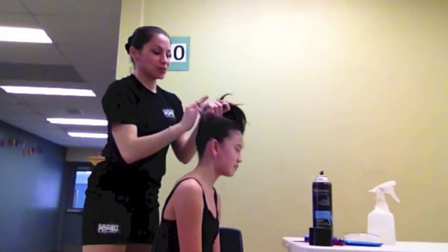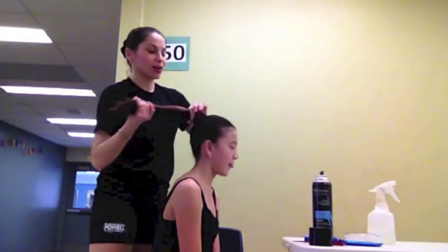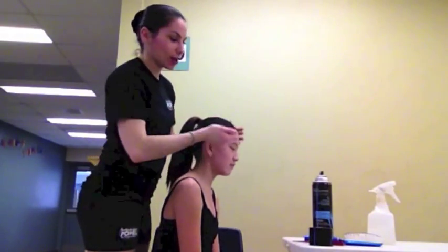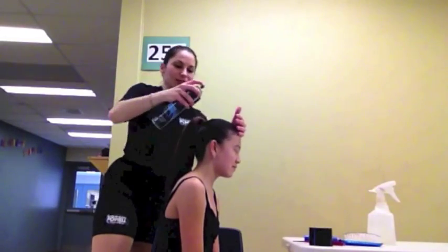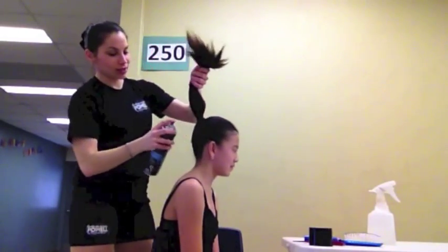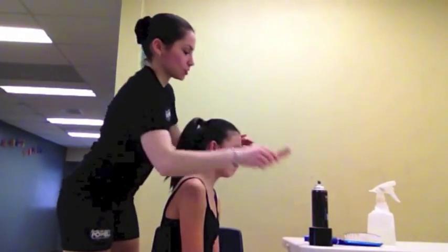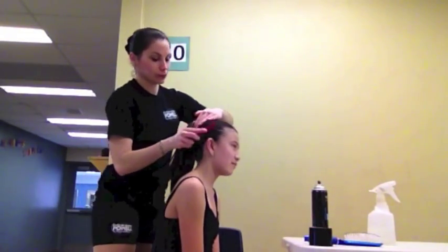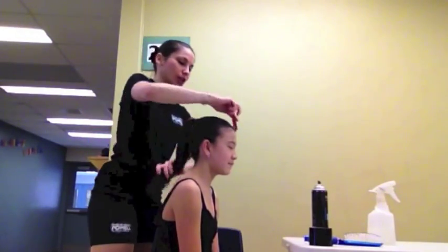Don't be afraid if you have to do a couple of tries — smoothing out, combing through, smoothing out, combing through. Take the ponytail out, comb it through again, hairspray again. The more tries you get, that's okay. Just be sure that the hair is nicely smooth — no bumps, no flyaways. Smooth it out once more and make sure the ponytail is secured nice and tight.